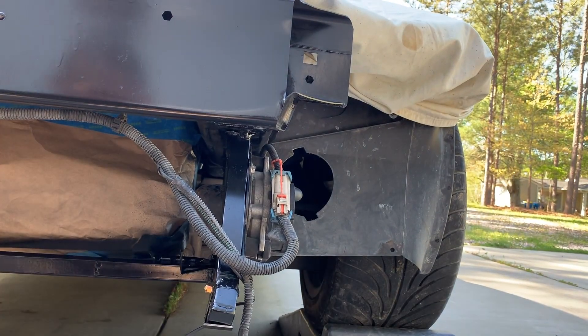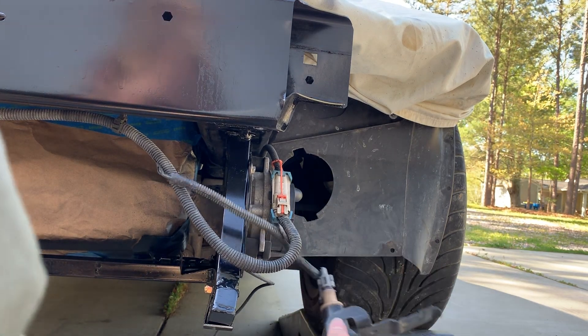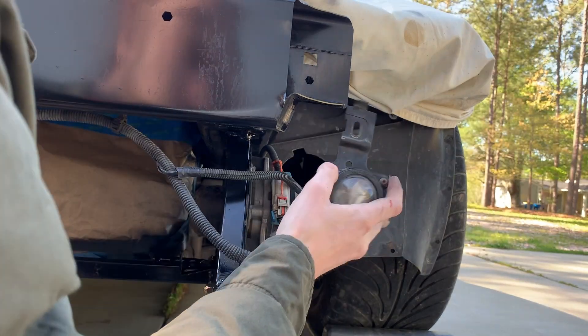I'm trying to remember how these fog lights mount. I don't remember. Damn it, and this...